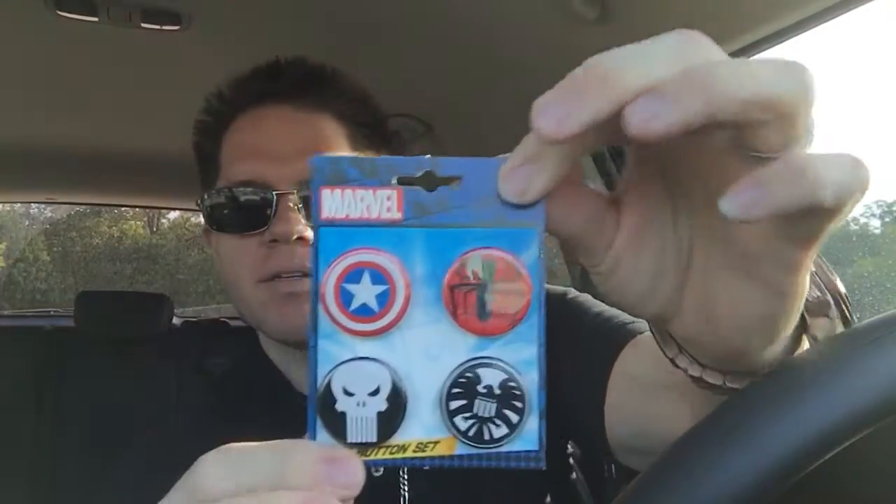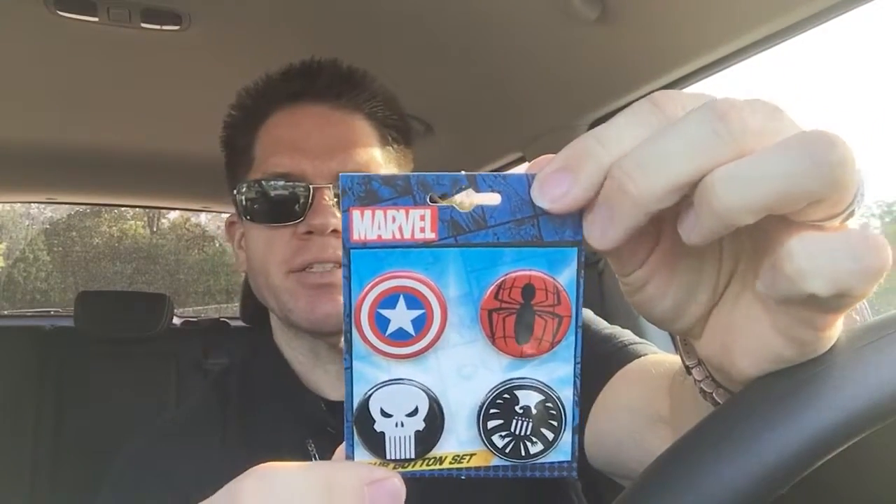To start we have some buttons — Captain America, Spider-Man, Punisher, and one I'm not sure about. But very cool. I can use these.